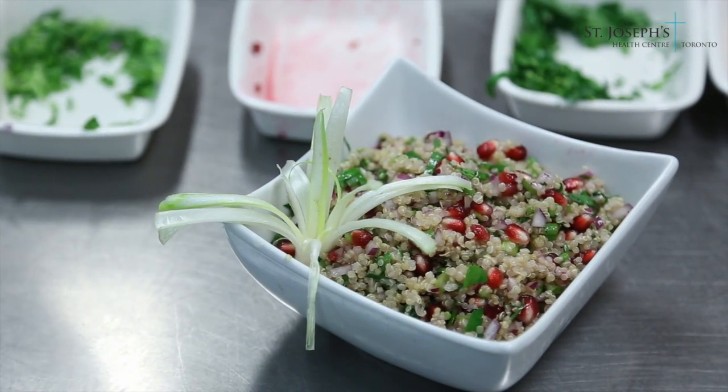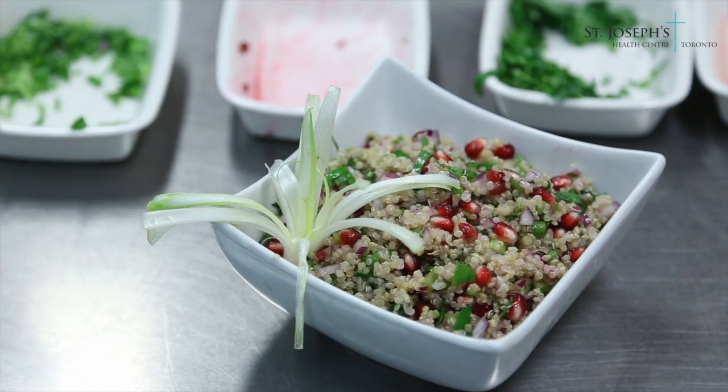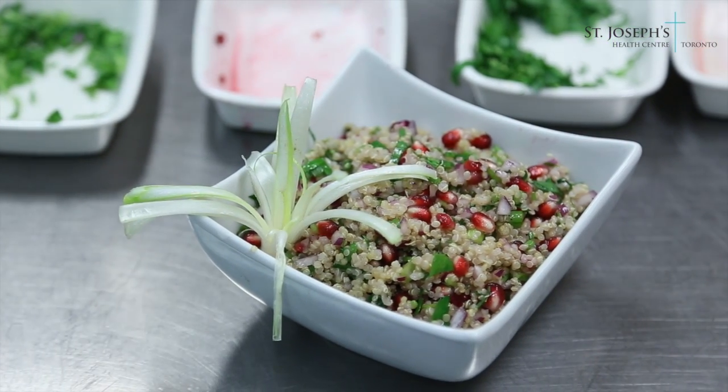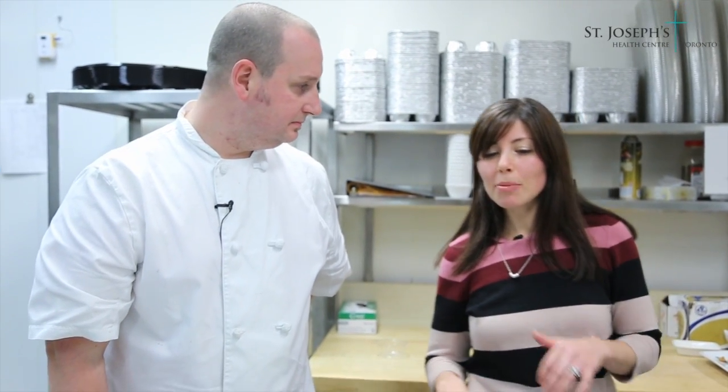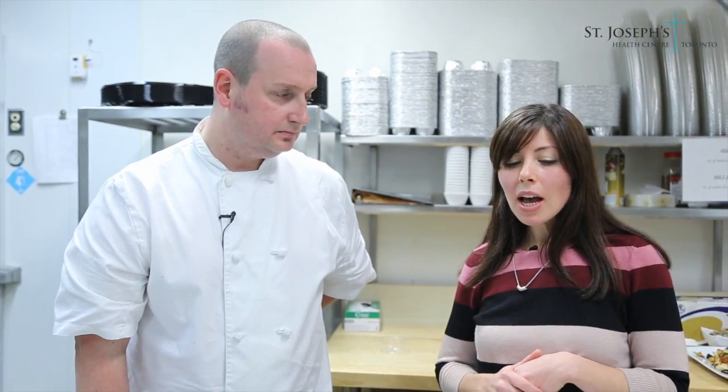This is a really low-calorie salad at around 210 calories per serving. The great thing about quinoa is that it's so versatile — you can use it as your oatmeal for breakfast with some nuts and pomegranate, as a side dish, in salads, in soups.